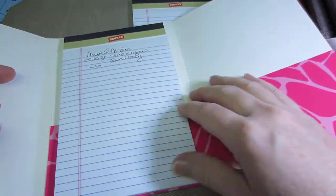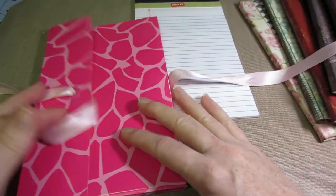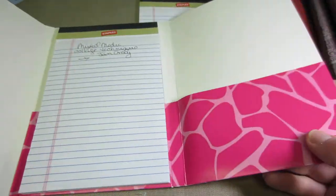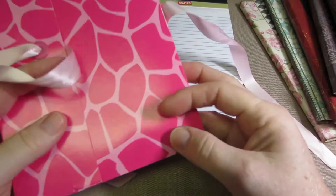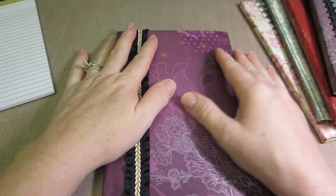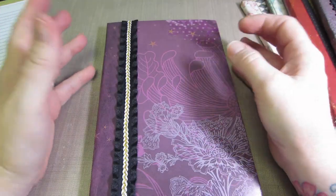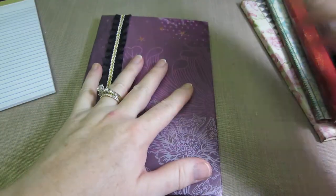One of the first things I ever made was actually the same idea, but made from a file folder. I found some cool file folders at the dollar store, so it was along those same lines. But Annette's are more solid — she uses mat board, not chipboard. I actually used cereal boxes on quite a few of mine; I just cut up cereal boxes.